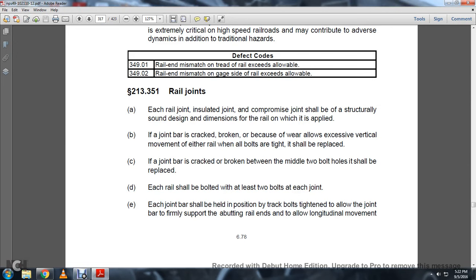Each joint shall be replaced if cracked between the middle of the two bolts. Each of the joints shall be bolted with at least two bolts at each joint. Each joint bar shall be held in the position of the track with the bolts tightened to allow the joint bar to firmly support the abutting rail ends.